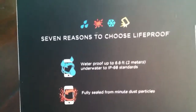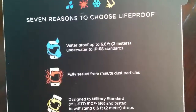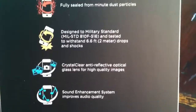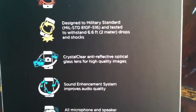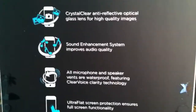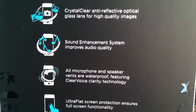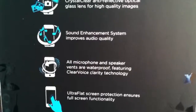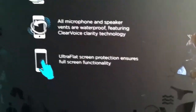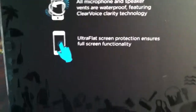Right here we have this little magnetic flipper thing — pop that open. It says seven reasons why to choose a LifeProof. One is waterproof, fully sealed from dust particles, and it's designed to military specifications or requirements. Then it has a crystal clear screen, which I do approve. And then it has sound enhancement, which I'm pretty sure it doesn't have. And then everything's like accessible, so I like this.